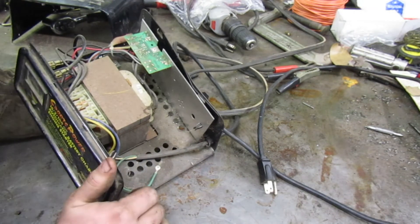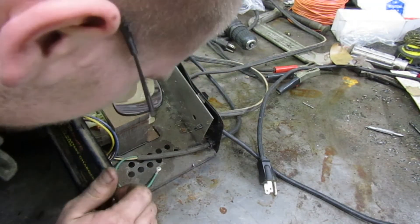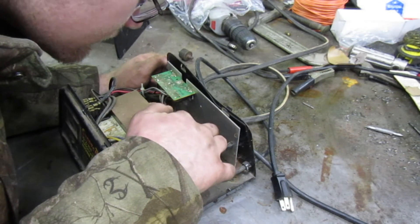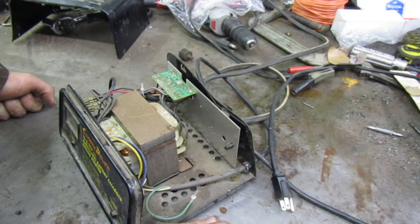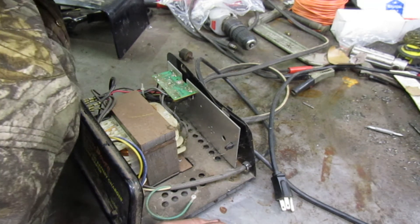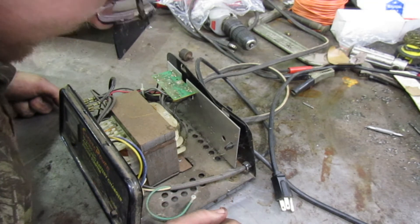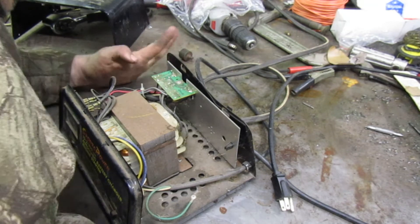Oh, I see - nevermind. There's not supposed to be a wire right there. I'm not sure - is that it right there? Nothing looks burnt. Of course, if I was to take it to somebody good with this stuff they'd probably find something. But nothing in here at all looks like it failed, so I couldn't tell you what the deal is with it.